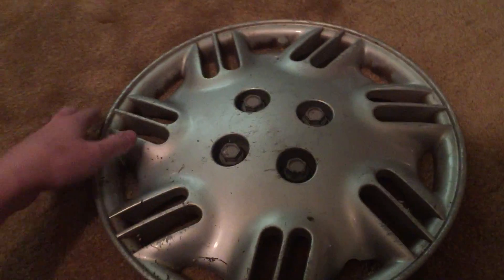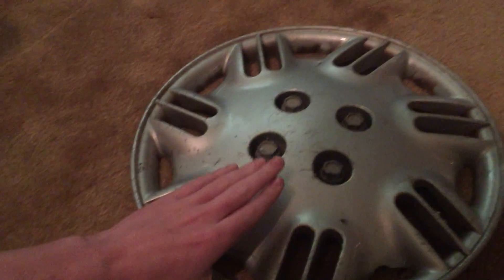And I believe on the date calendar here it says April or May — I think it's May — that this hubcap was made. Whatever year, that's still ongoing research.